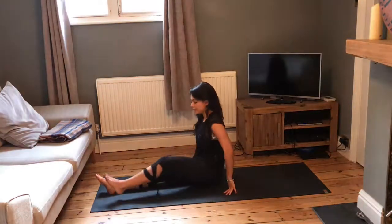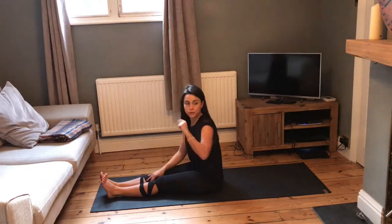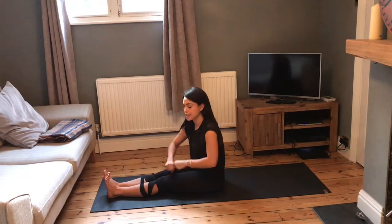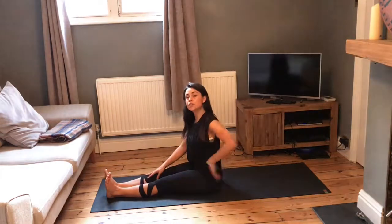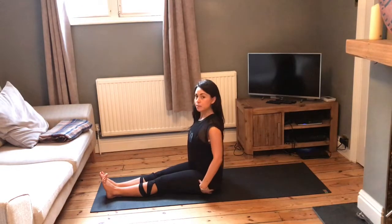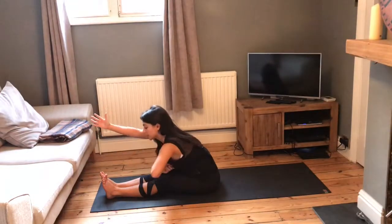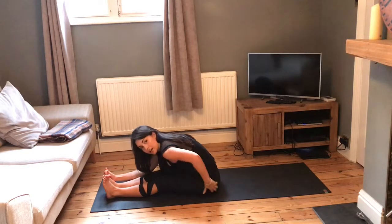Take the legs out in front of us and give them a little shake. We're going to come into a forward fold. If you struggle with a forward fold you can use a strap, a tie, or even roll up a blanket — place it underneath the arches of your feet to keep the back nice and straight. Draw the belly button in, really sit up onto the sit bones. Inhale, reach the arms up, then exhale, hinging from the hips as we fold forward, coming all the way down, pressing the torso down onto our legs, coming into our forward fold. This is quite a deep stretch for the hamstrings.